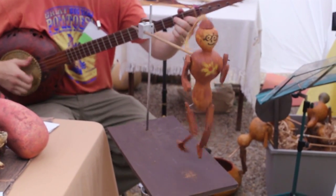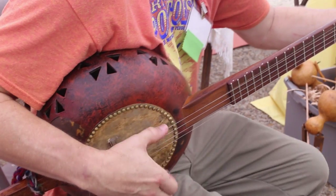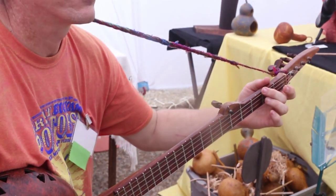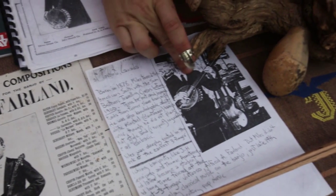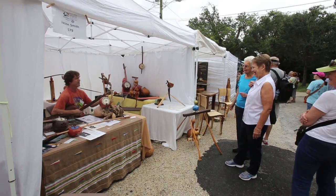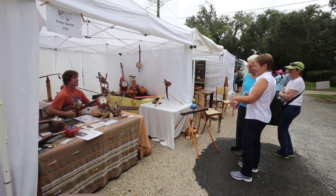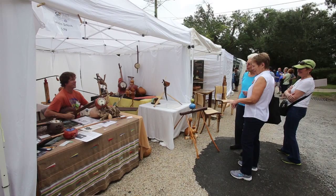I build gourd banjos, or it's called a bonza. I was taught to do this in the early 90s by my mentor and friend Scott Didlake. He built gourd banjos because he wanted to recreate the plantation instrument that came from Africa. And so I carried on what he did. He died in about 94, and so I continued building gourd banjos, bonzas, and other stuff.